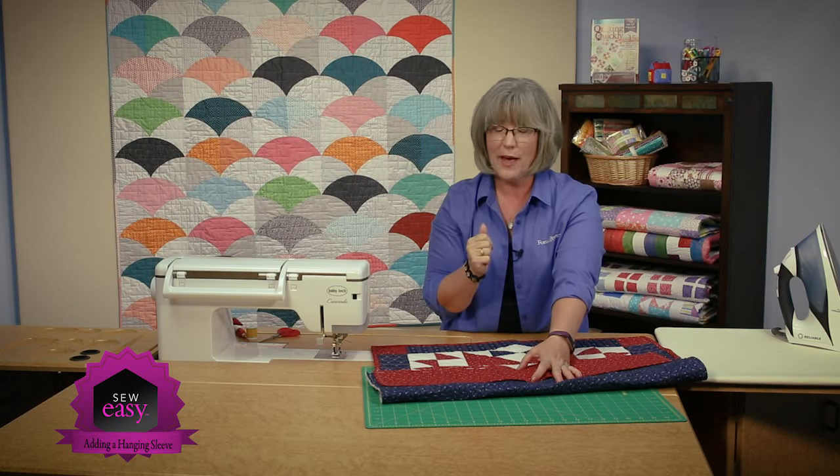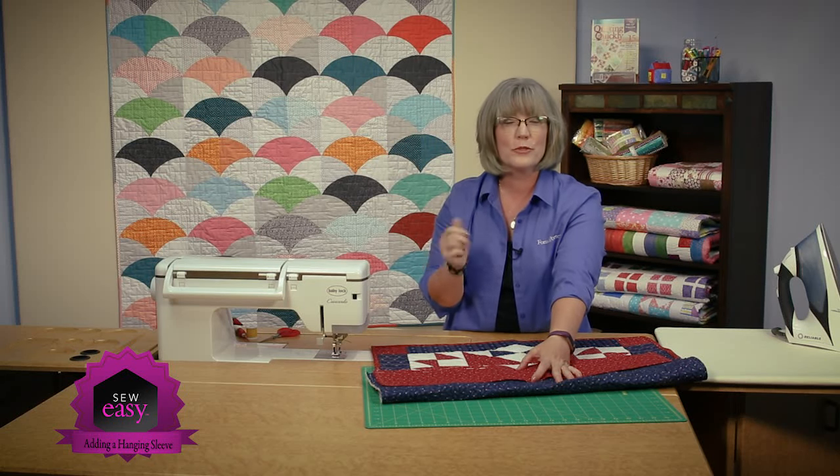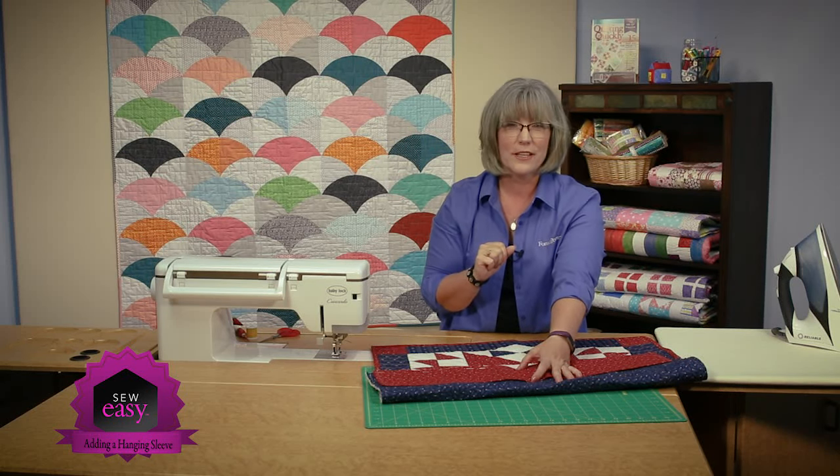So that's how you add a hanging sleeve to the back of your quilt. Thanks for joining me. If you'd like to see more of our tutorials, please visit our website. Thanks for joining me today.